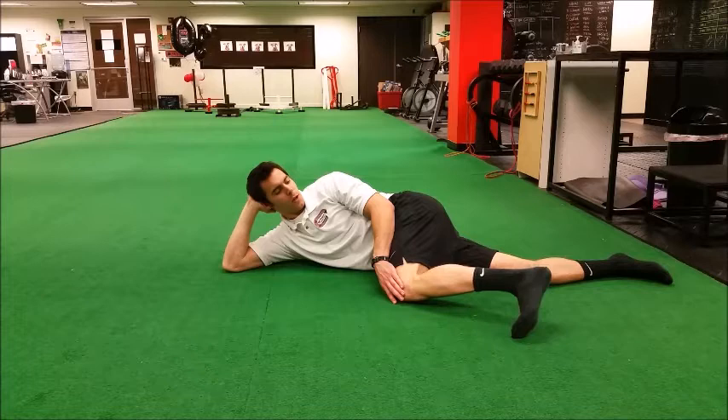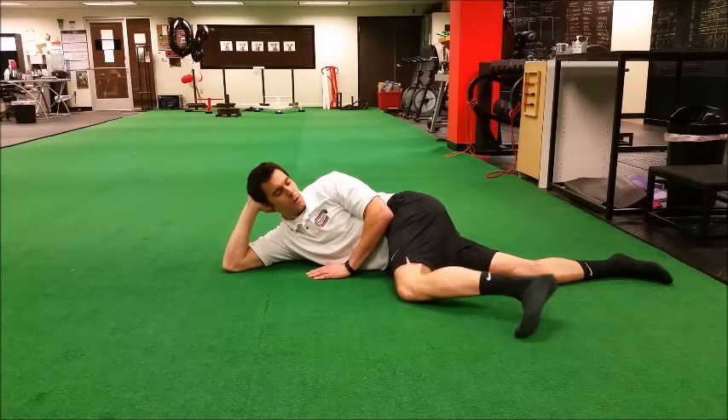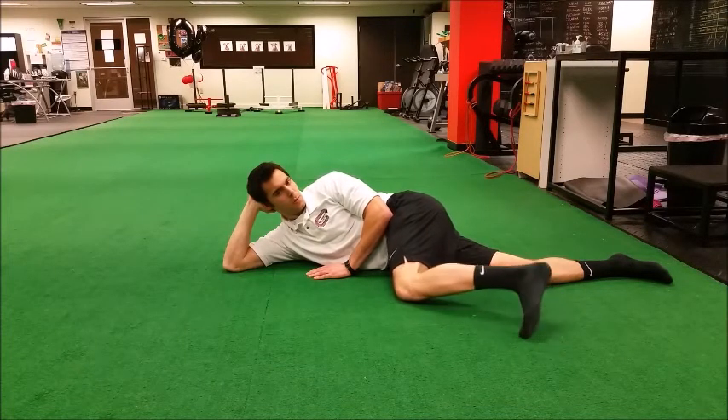You're going to rotate your heel up towards the ceiling and perform that rotation 15 to 20 times in a row.